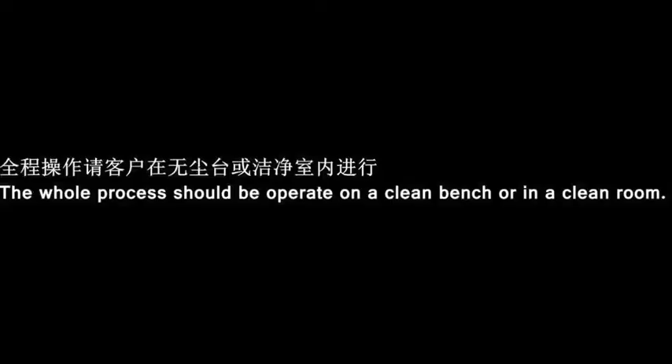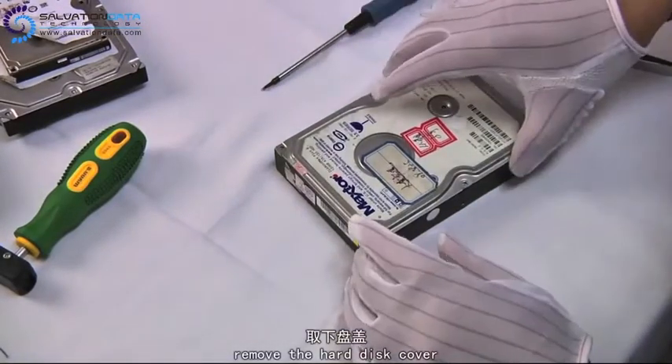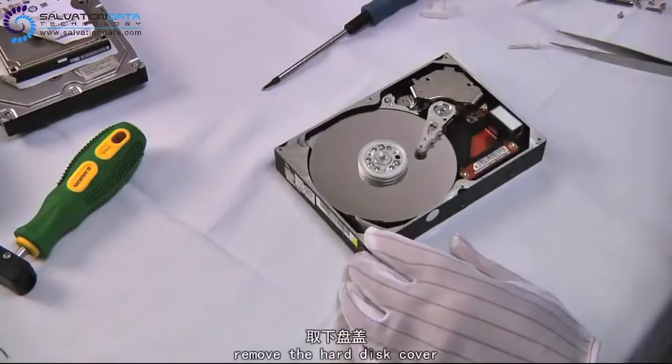When you do such things, be sure to do it under a dust-free environment. First, we're gonna remove the hard drive cover.